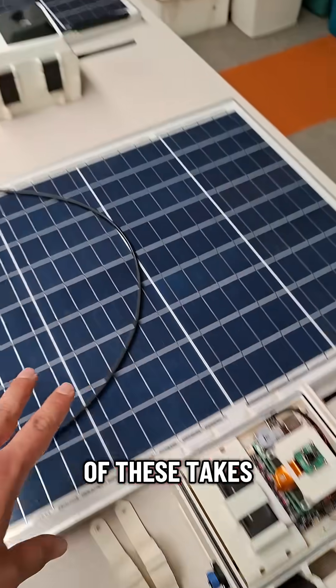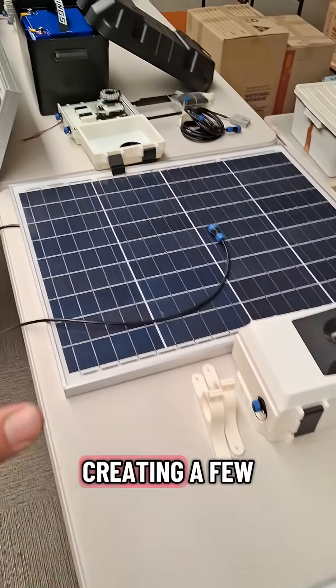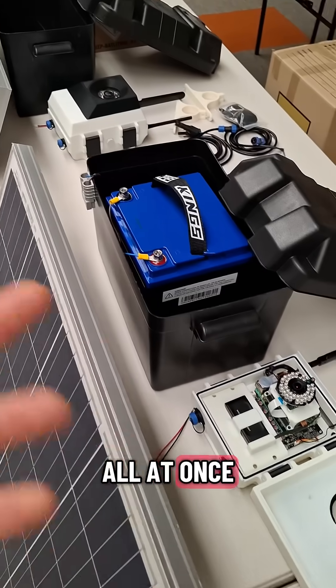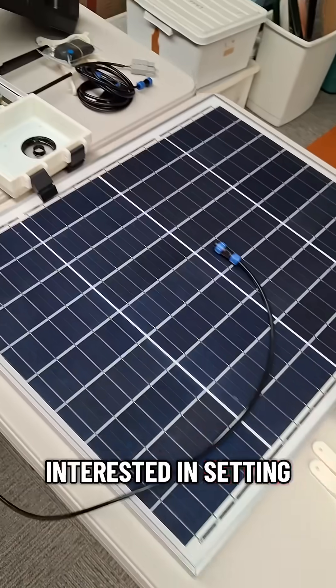At the moment each one of these takes a bit of time to build — I'm building them all myself. We're just creating a few of them now to have ready for trials. The goal is to put out a whole bunch of them in the field and collect data from all of them at once, to create the kind of distributed network that I'm really interested in setting up and using.